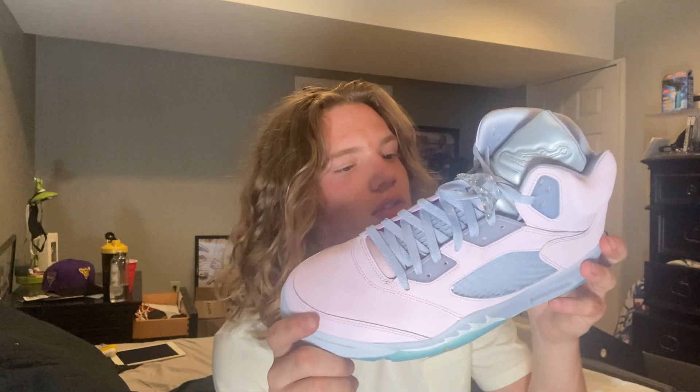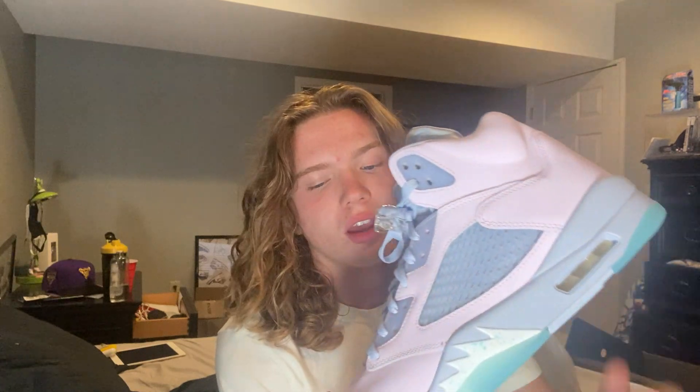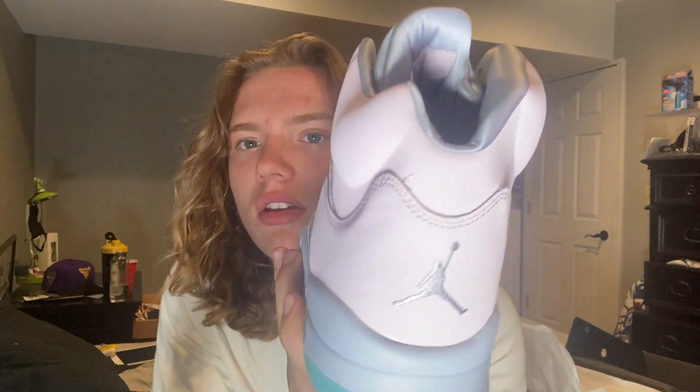For some reason, if in the next couple of days my fives sell — the Raging Bull fives I have listed on GOAT, or if you want them DM me on Instagram — if those sell, then I might keep these. But other than that, yeah, these are getting sold. As you can see, it's like all over a light pinkish color.